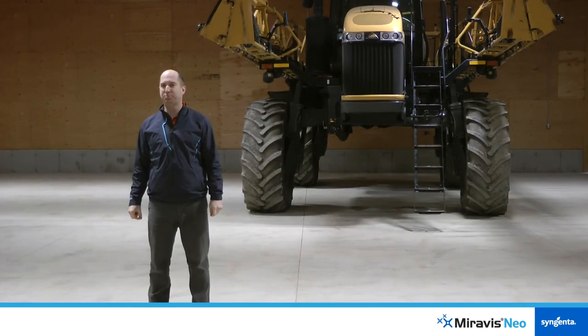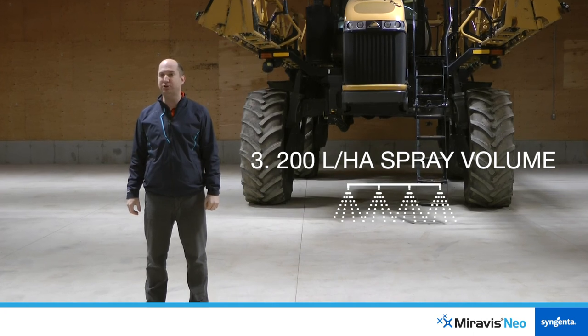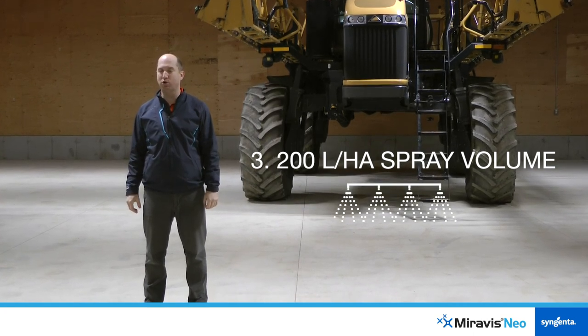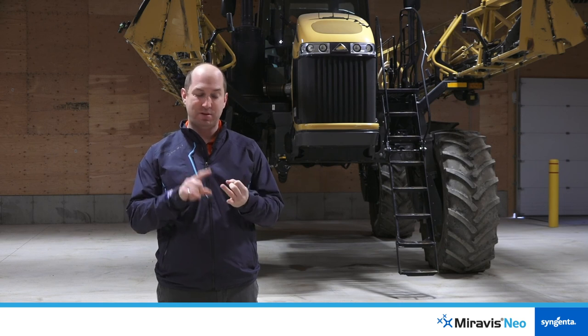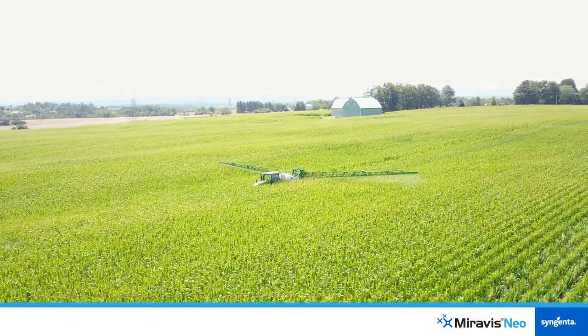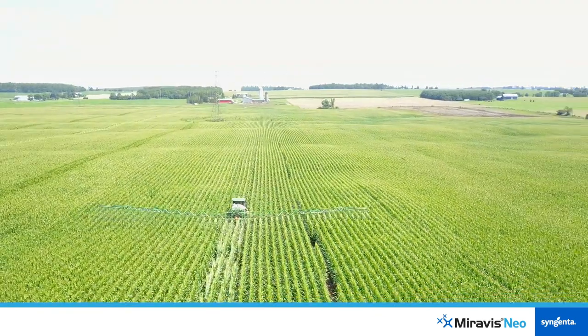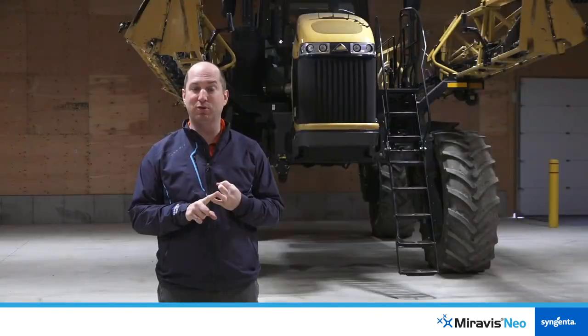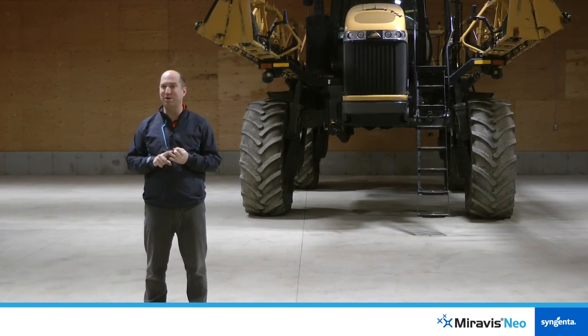Third is your spray volume, where 200 liters a hectare is what's really needed to make sure you get great coverage of that corn crop. And remember, you're protecting both the cob and the leaves of this crop, because Miravis Neo is delivering improvements in grain quality and in preserving yield potential of your corn. That's a lot of target area to spread your three milligrams of active ingredient.